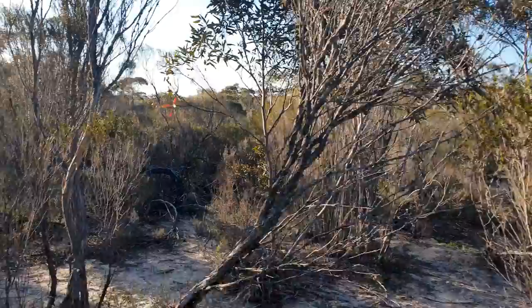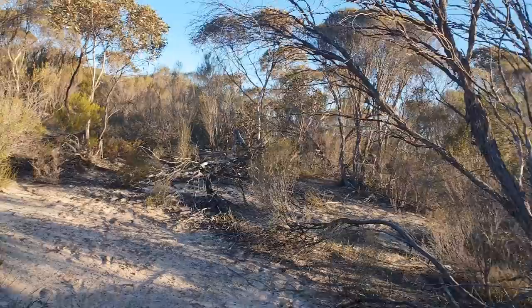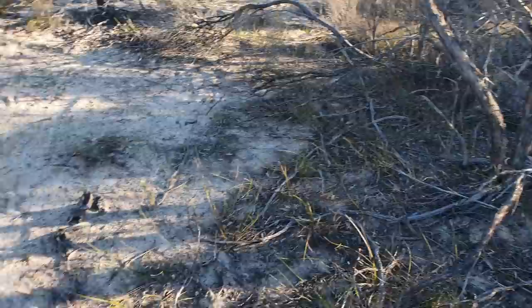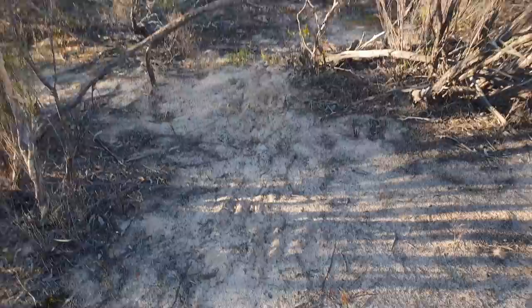G'day, Aussie Bonsai Bloke here — just taking a bit of a bushwalk after work before I get home. I just wanted to have a bit of a look around in the bush at some of the native stuff around the place. Lots of grasses and stuff — pretty cool. I'll maybe show you a few plants. Just wanted to show you the native bushland in Australia — she's pretty harsh, very sandy. Come across a lizard — I'll show you that. Cheers!